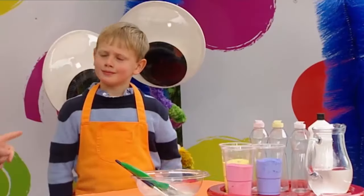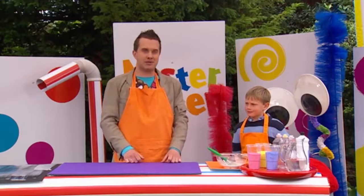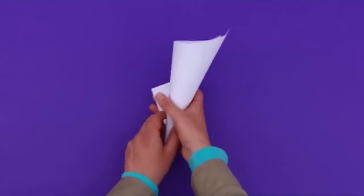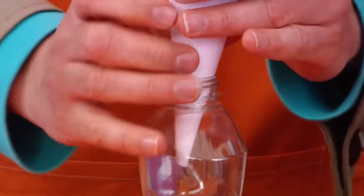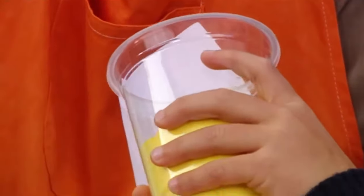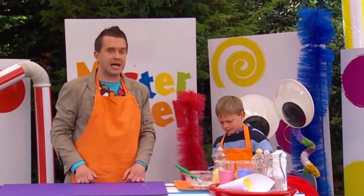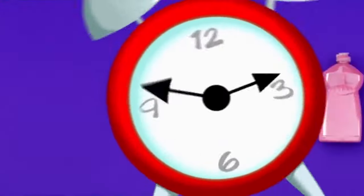There. Now, we're going to pour our powder paint into our washing-up bottles. An easy way of doing this is to roll up a piece of paper into a funnel. And then we're going to put the paper funnel into the top of a bottle, like that. And very carefully pour the powder paint into the bottle. And we're done! Now, you can do this for as many bottles as you like. But remember to use a different washing-up bottle for each colour of powder paint.